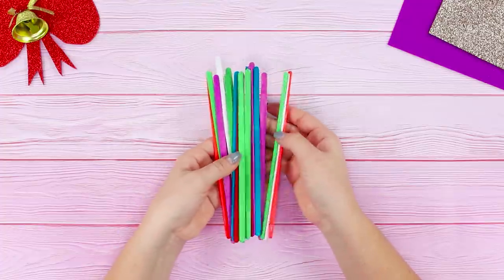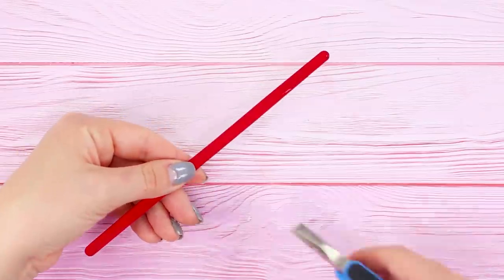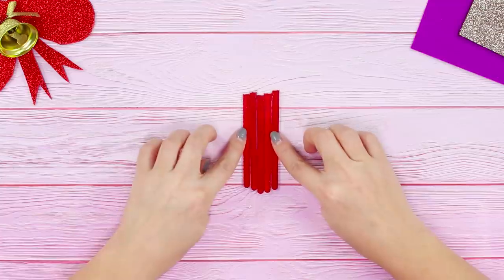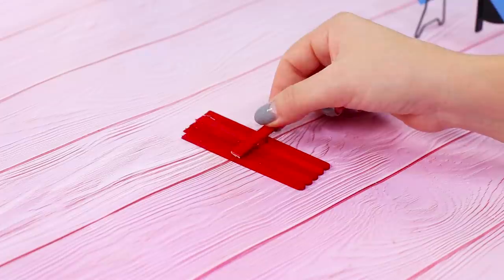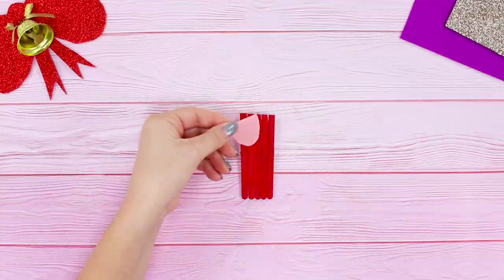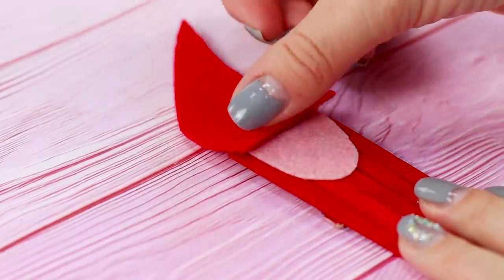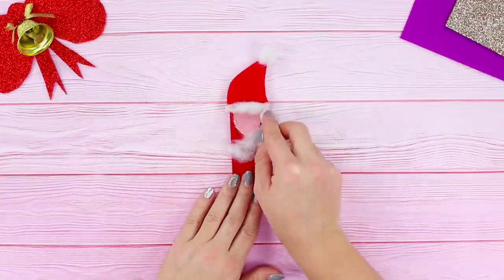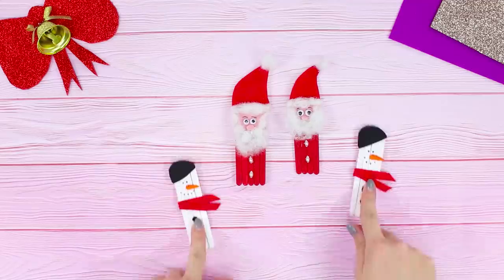For the next decoration idea, you need long coffee stirrers. Paint them different colors and cut a stick in half. Lay out five sticks close to each other and make a horizontal strip of hot glue to fasten the piece of stick. Turn it over and glue a semicircle of light felt using a hot glue gun. Glue a red cap and decorate the hat with polyester stuffing. Fasten a white beard, then glue eyes, a nose, and buttons made out of beads.